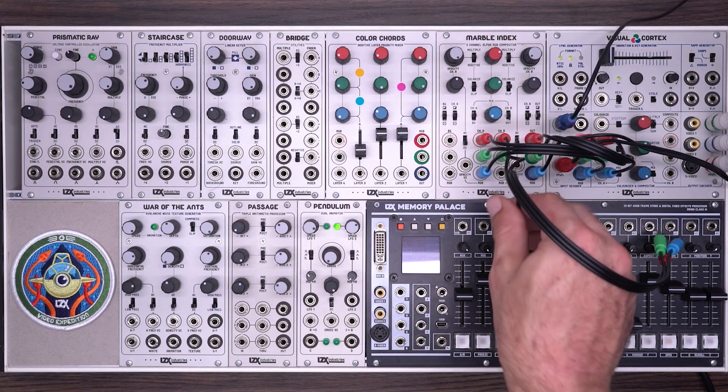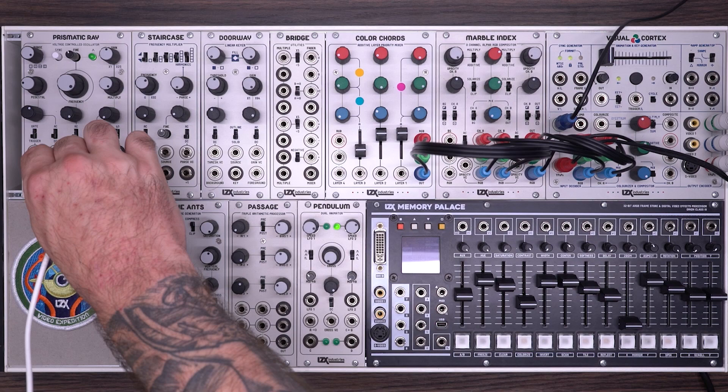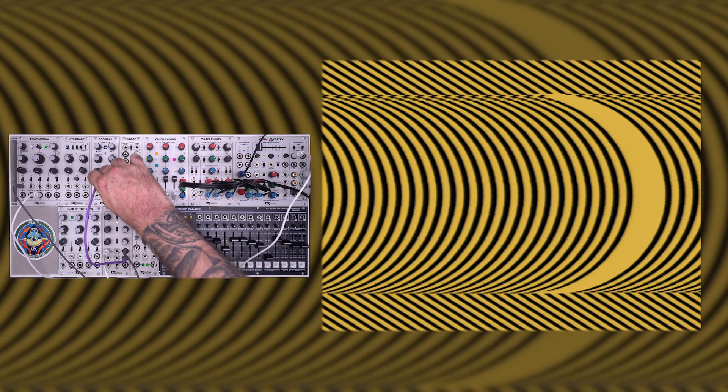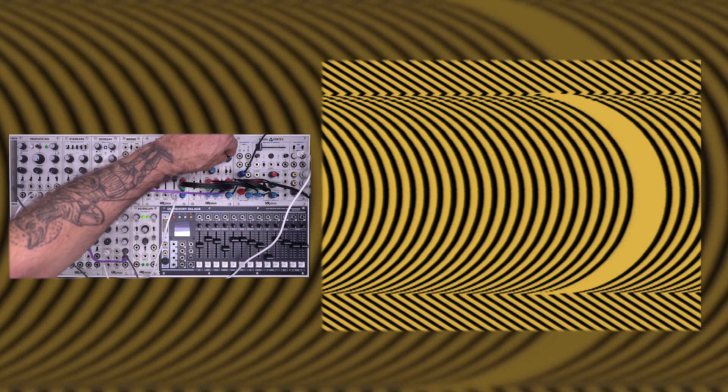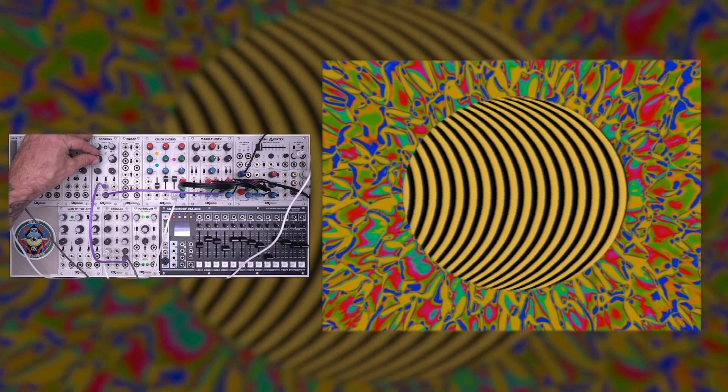Now let's get a second source going on channel B. I'm going to take the output of a color chords and plug in a prismatic ray to layer one. As I turn the opacity up, we start to see our vertical bars. To make this a little bit more interesting, I'm going to take a circle ramp, put it into the input of a passage, and use that to sync this VCO. I'll take a separate output of the passage, use this as the source on a doorway, and then I'll take the key output and plug that into the opacity voltage control on channel B.